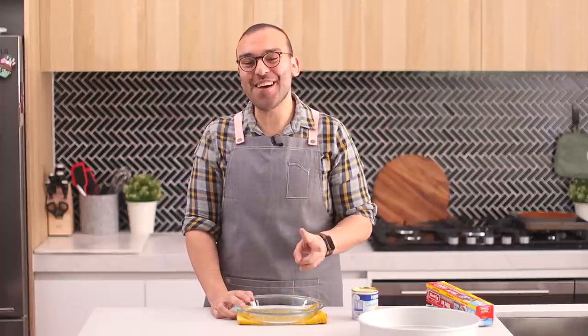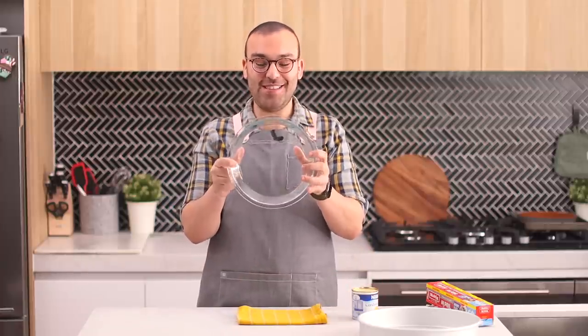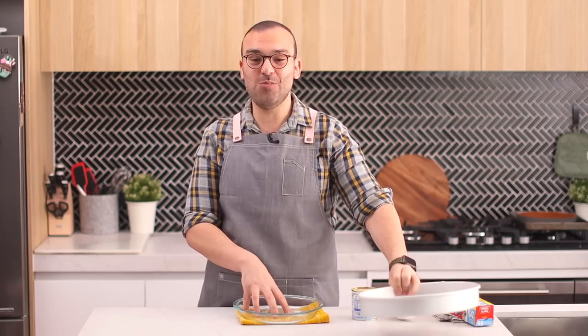I've just taken the pie crust out of the oven and my house smells amazing. The filling for this pie is a dulce de leche — it has a caramel flavor and is essentially a baked sweetened condensed milk. I've got a glass pie dish; you can use any dish, but you'll need an even bigger dish to place the smaller one into.